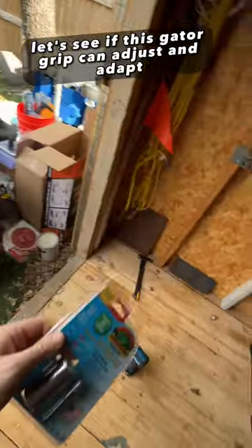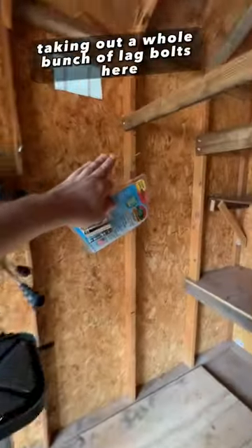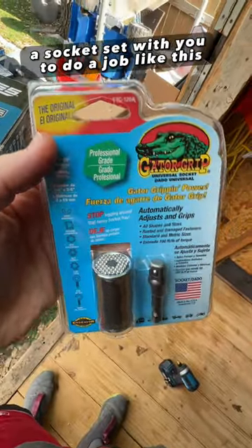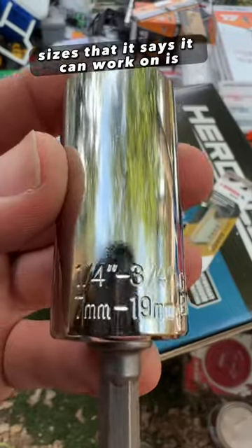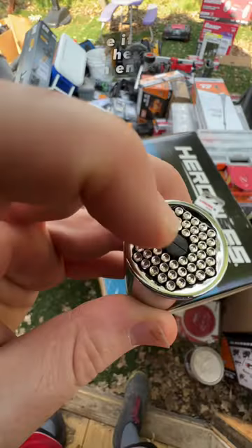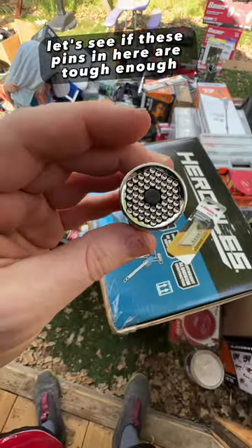Let's see if this Gator Grip can adjust and adapt and actually handle taking out a whole bunch of lag bolts and lag screws, or if you actually do have to carry a socket set with you to do a job like this. The sizes it says it can work on is quarter inch to three quarter inch, or seven millimeter to 19 millimeter. Let's see if these pins in here are tough enough.